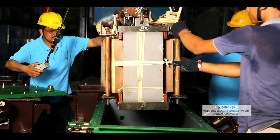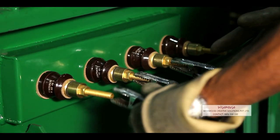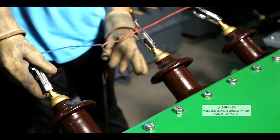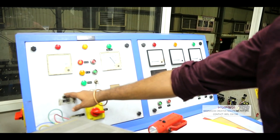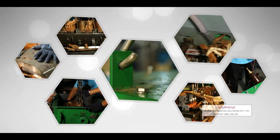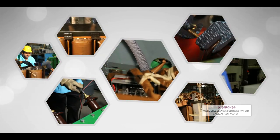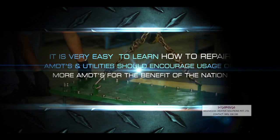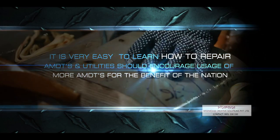The moisture-free core coil assembly is now ready and carefully placed in the tank, and new transformer oil is filled. The transformer is now ready for testing. All the routine tests are carried out for compliance to the design parameters. The process for higher rating transformers remains the same. Repairing AMDTs is entirely easy and can be done at almost all customer premises with exactly the same facilities as required for CRGO DTRs. It is very easy to learn how to repair AMDTs and utilities should encourage usage of more AMDTs for the benefit of the nation.